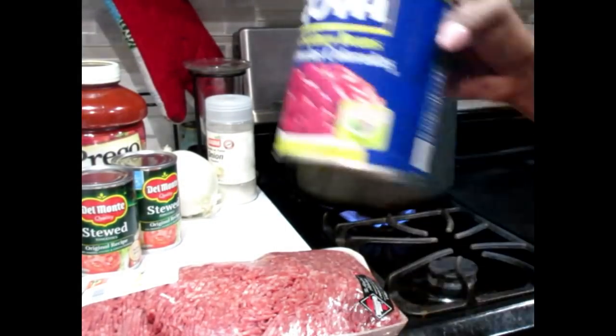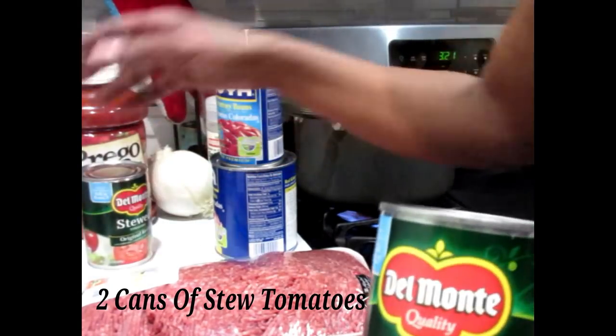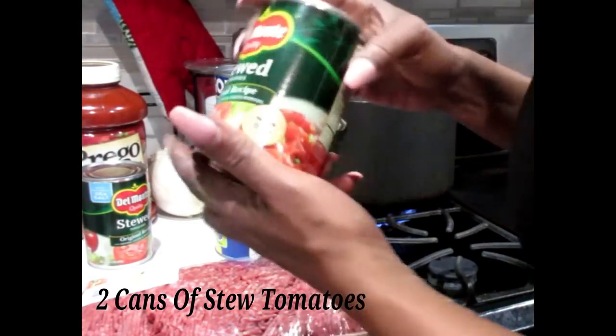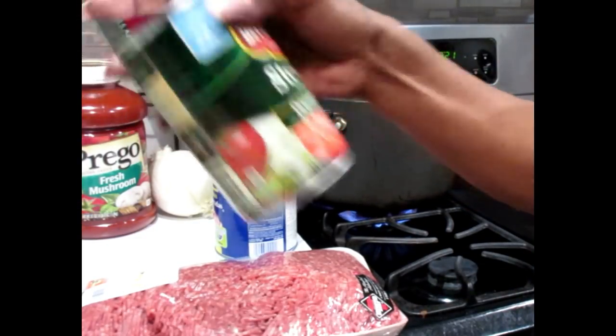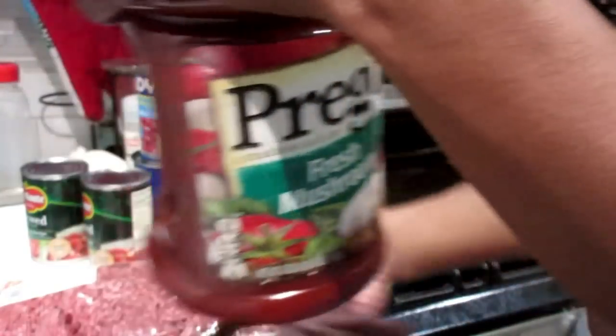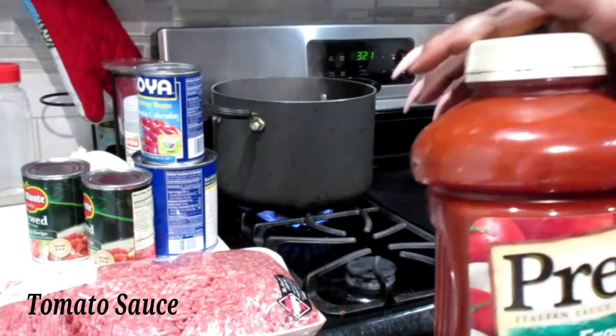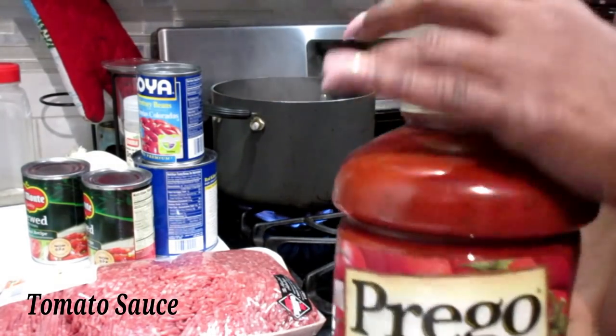So I'm going to be using a lot of beans, lots of beans. And of course I love stewed tomatoes — yes, stewed tomatoes in some chili — so I'm going to be using two cans, both fourteen and a half ounces. And of course you must use some sauce, so today's sauce is going to be my Prego mushroom sauce.